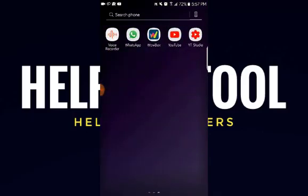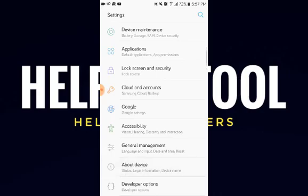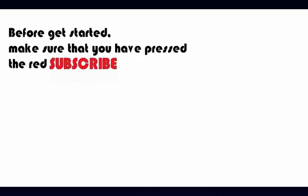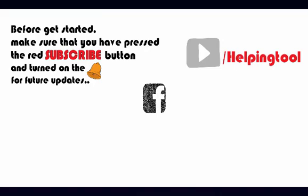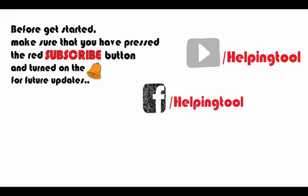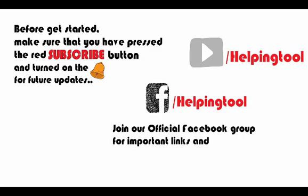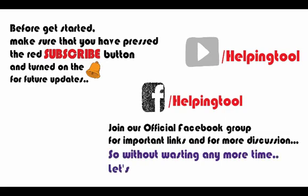Hello everyone, welcome back to another video. In this video I will show you how to install the bug free revamp ROM on Samsung Galaxy J2 2016 J210F. Before we get started, make sure that you have pressed the red subscribe button and turned on the bell icon for future updates. Don't forget to like our official Facebook page and join our official Facebook group for important links and discussion. So without wasting any more time, let's get started.